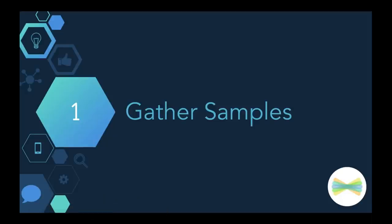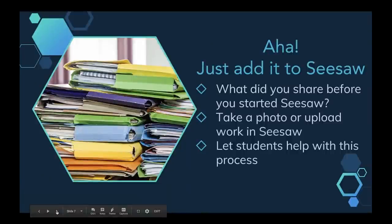The first thing we're going to talk about is gathering those work samples — gathering that student work and what you're actually going to share at conferences. A lot of people have different approaches to this. Unfortunately, you may be a little bit like I was, with a massive amount of folders stacked up. Pre-Seesaw, I was collecting 24 writing folders, hauling them home in my little wheelie cart, and sitting on my living room floor trying to collate 25 different stacks of papers. I had personally an aha moment when I thought, why am I just not adding it to Seesaw?